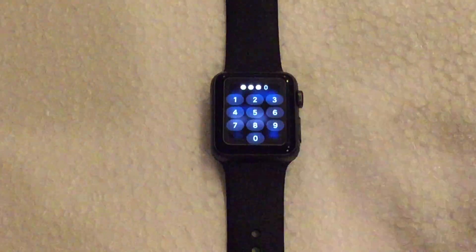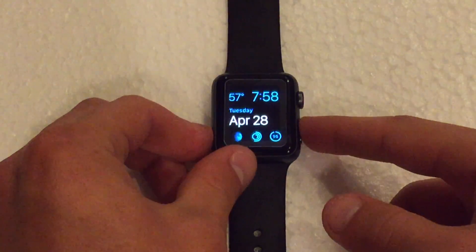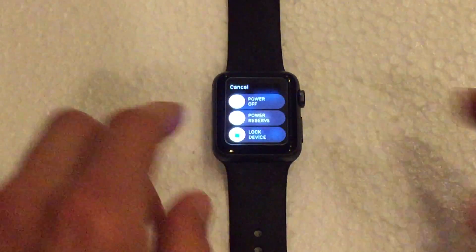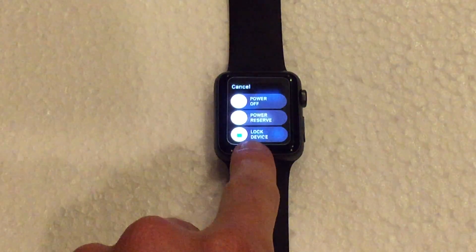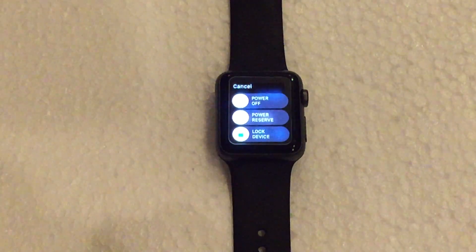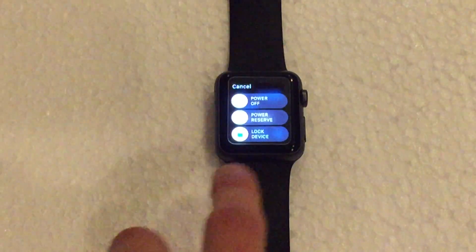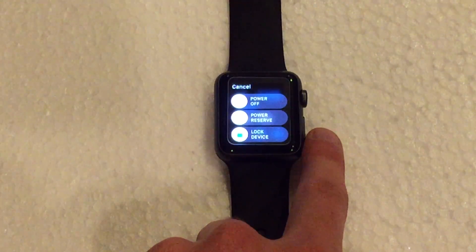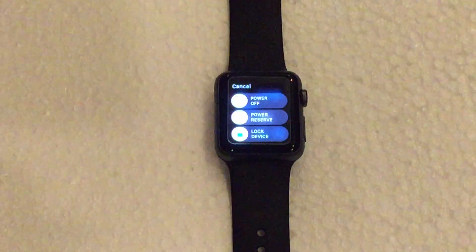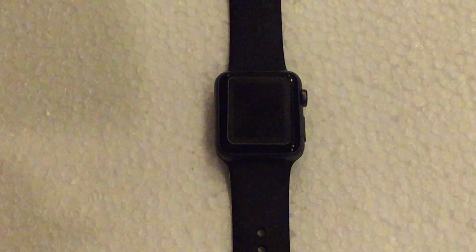So let's go ahead and put the passcode in. Now this option to lock the device will only appear if the watch is off of your wrist. If you have the watch on your wrist, you cannot do it by holding down this little button. You'd have to use your hand to lock it. But if you happen to have the watch off of your wrist, you can easily do it that way and you will be good to go.